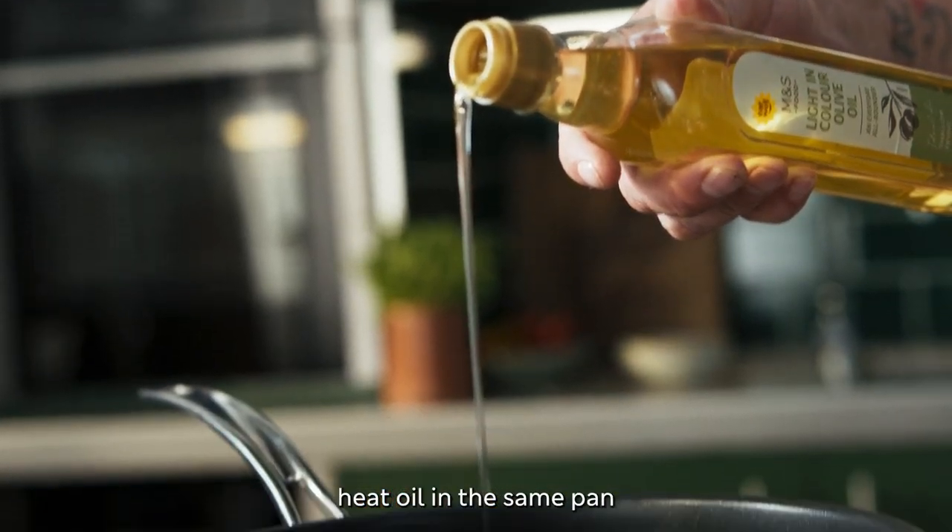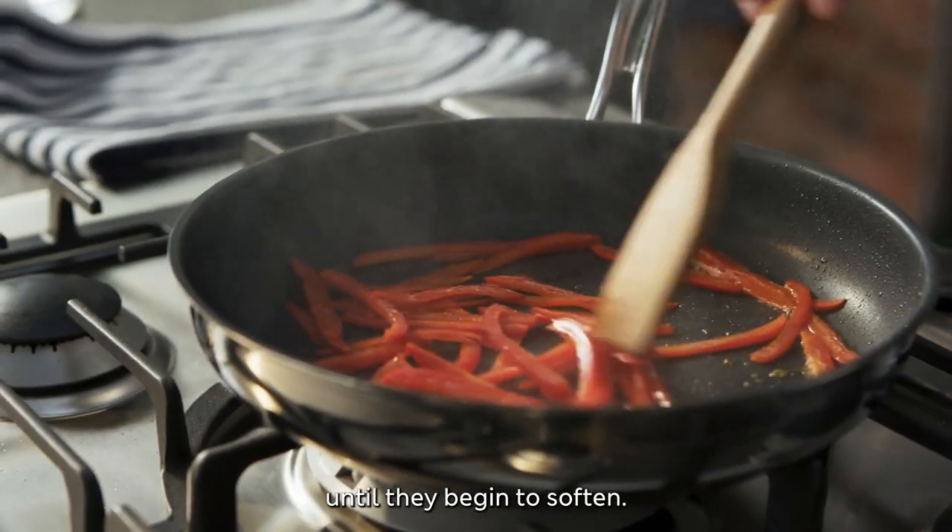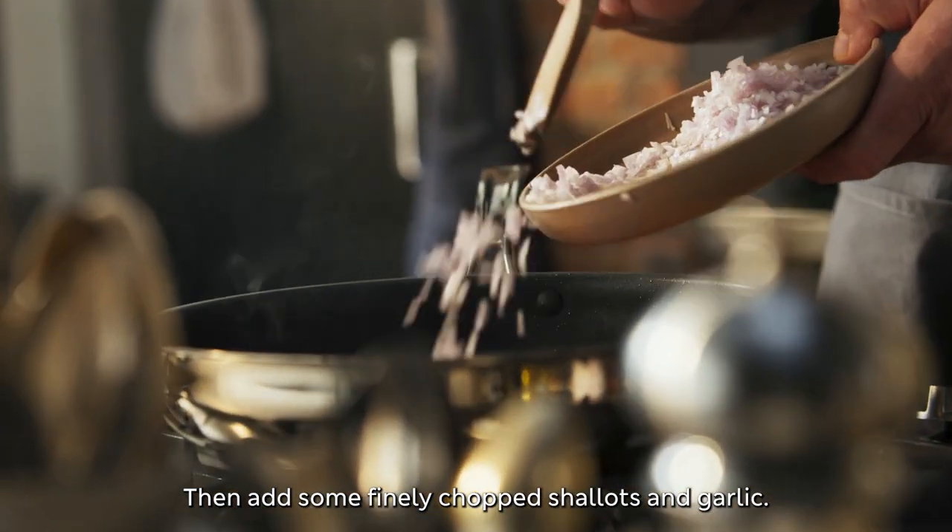To make the paprika sauce, heat oil in the same pan you cooked the pork in. Cook your sliced peppers until they begin to soften, then add some finely chopped shallots and garlic.